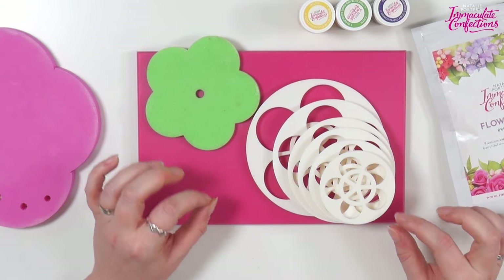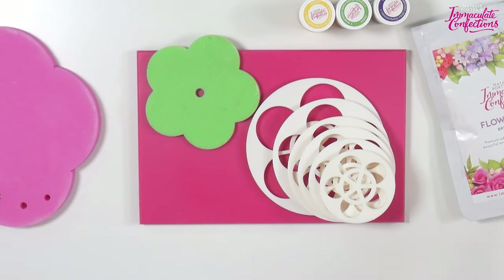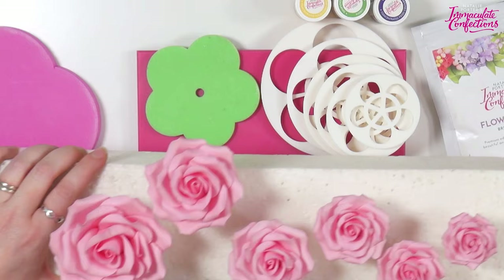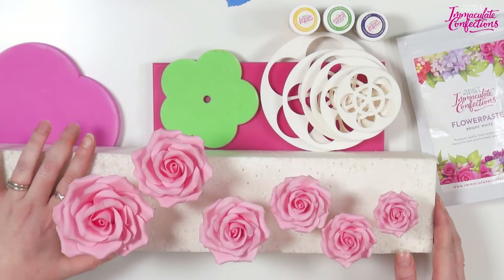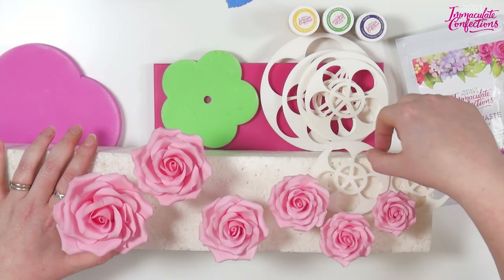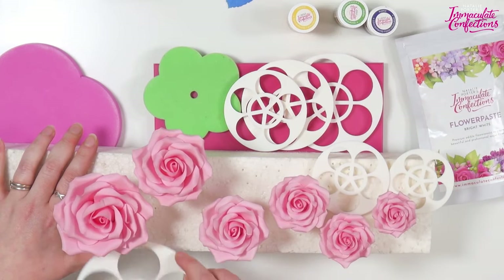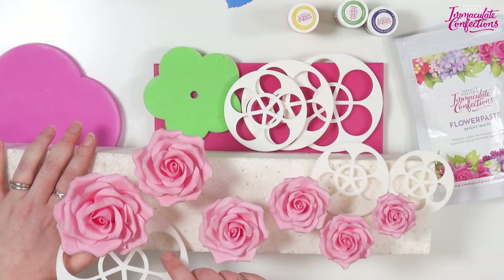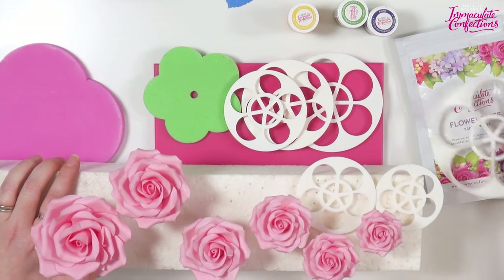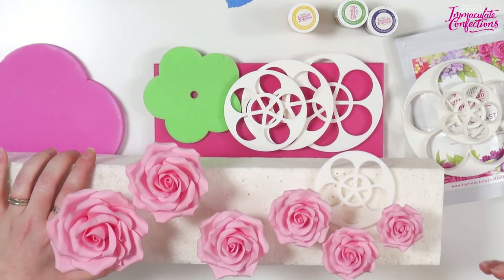Using one size at a time lets you make different sizes of roses, because you don't always want teeny tiny ones and you don't always want giant ones, so you have that flexibility. The smallest cutter makes a tiny baby rose, and so on up to our very biggest one. It comes with a tutorial that explains all of this, and if you've got a copy of my first book, then it's all in there as well.